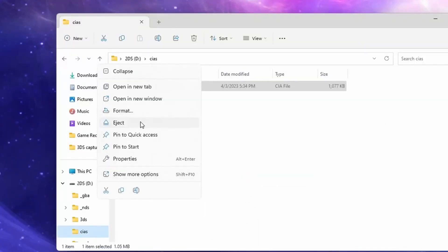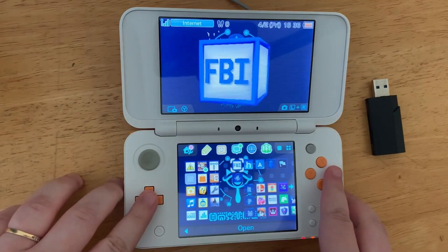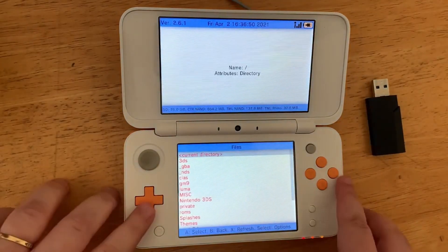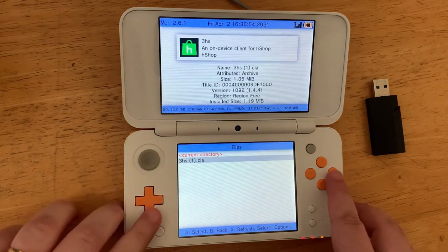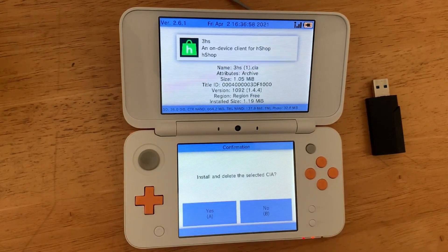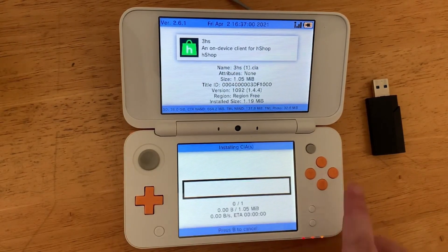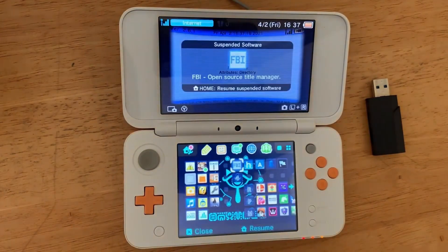Eject your SD card and put it into your 3DS. Turn on your 3DS and go to your FBI app. Go to SD then to CIA, hit the A button, and go down to the 3HS file. Hit A, then select Install and Delete CIA, then hit A again. Finally hit the home button and you're going to have some new software added to your screen.